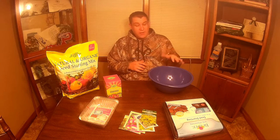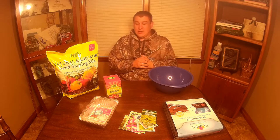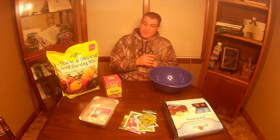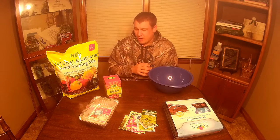We'll take the seed starting mix, put a little bit of it in this bowl, and put some really hot water on it to kill anything that might possibly be looming around in there to protect our seeds. Also, when we add the water and mix it up in this bowl, it gets a more thorough water content into the seed starting mix, which has a lot of peat moss in it — and peat moss doesn't really absorb water all that well if you pour it directly on top.